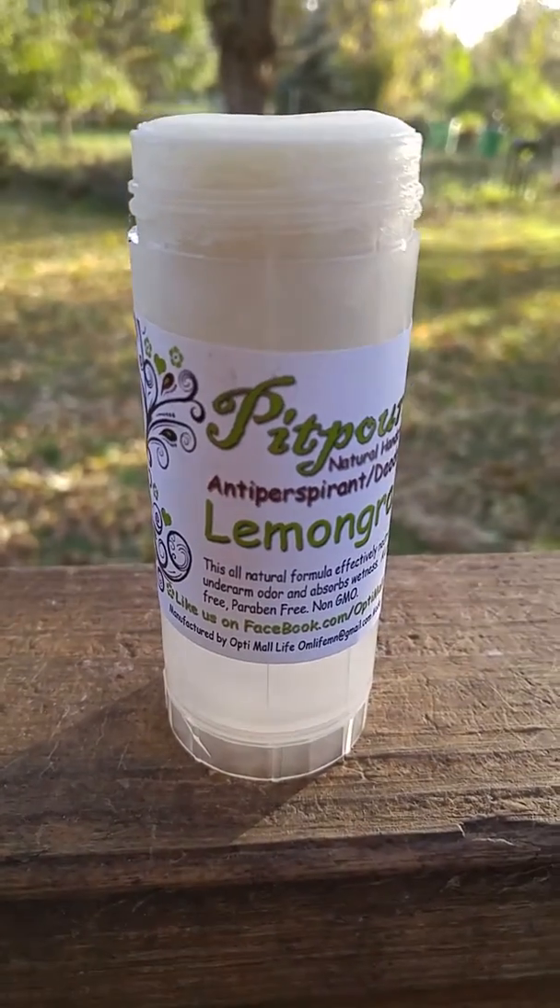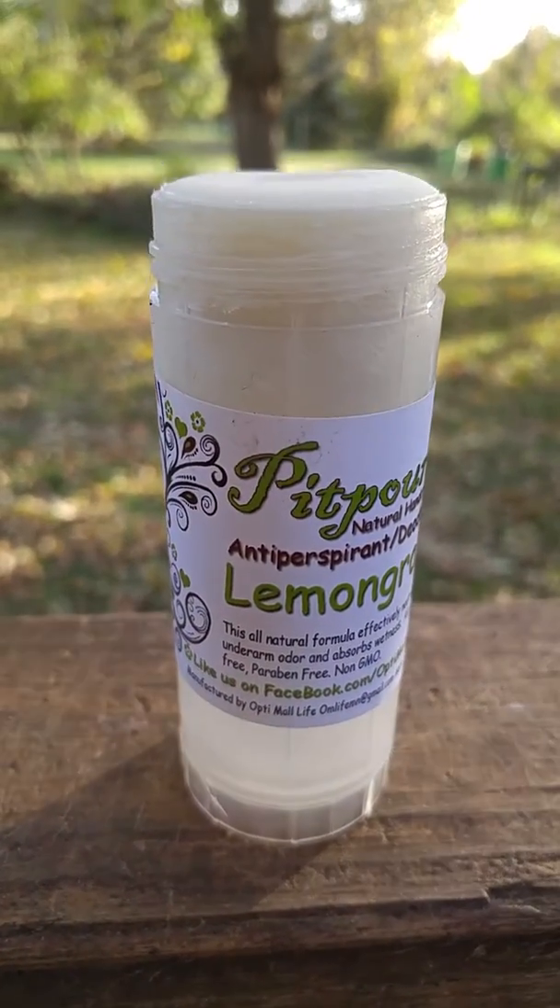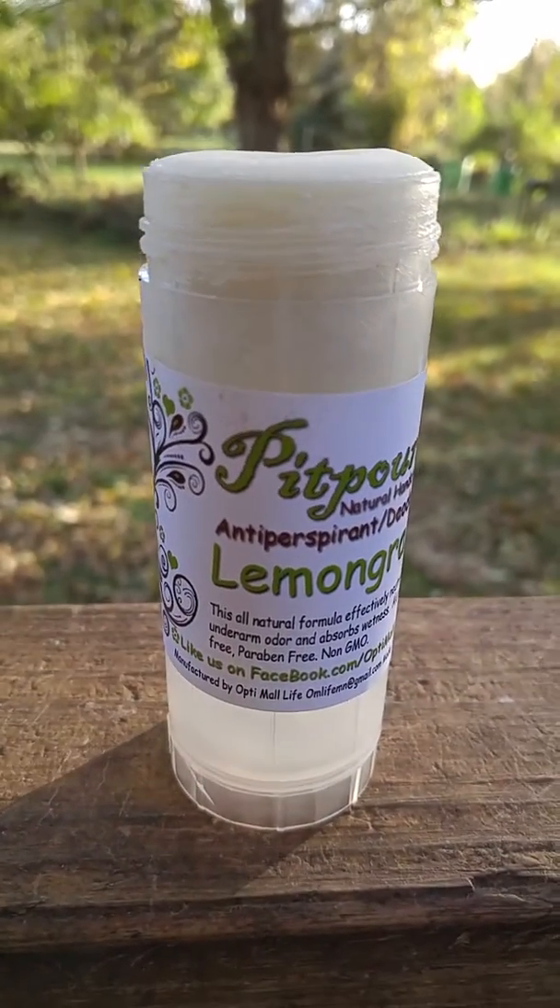That is one big plus. I bought the Lemongrass scent and it kind of reminds me a little of Citronella.